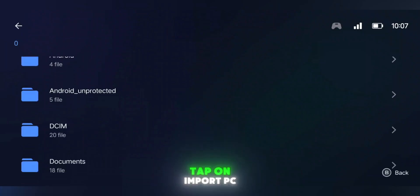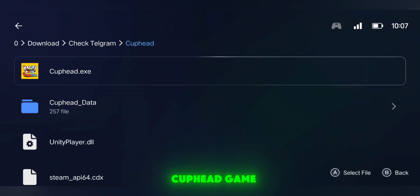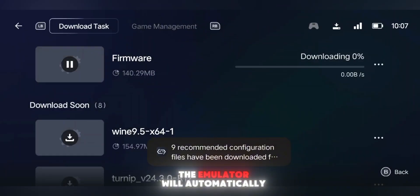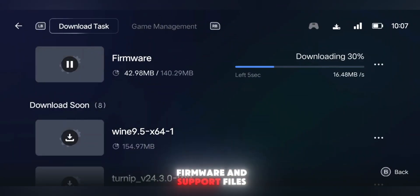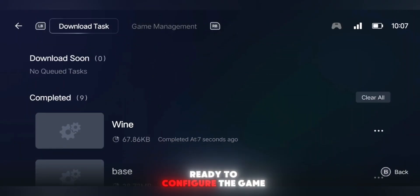Next, it's time to import the game. Tap on Import PC Games, then find the .xc file of your Cuphead game. Make sure this is the full version that includes the DLC. Once you select it, the emulator will automatically start installing the required firmware and support files. This process might take a few minutes, depending on your device and internet speed. After that's done, you're ready to configure the game.